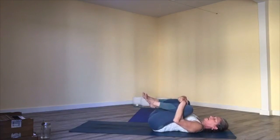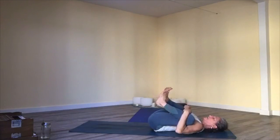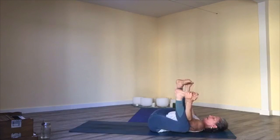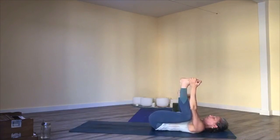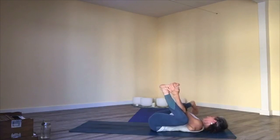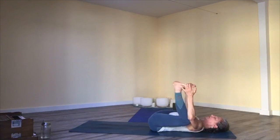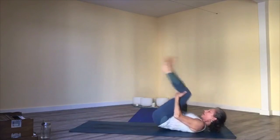Hug your knees into your chest and gently rock a little side to side. Draw your knees by your armpits and find happy baby pose — take it for a little rock. Breathing and rocking. If you want, spread the legs out one at a time, Peter Pan style. One more breath in your happy baby — root your sacrum down, pull into the feet, press your feet into your hands. Release and rock and roll forward and back. Get back to downward facing dog.